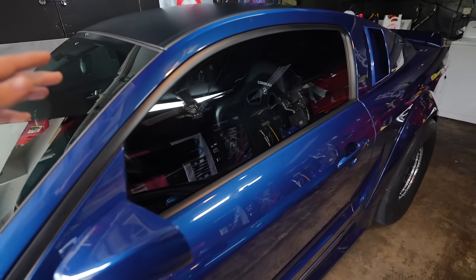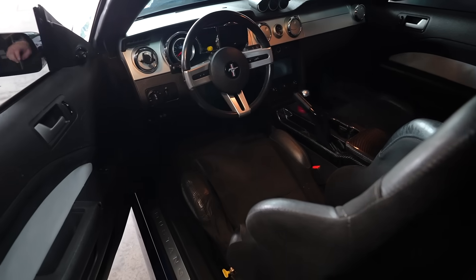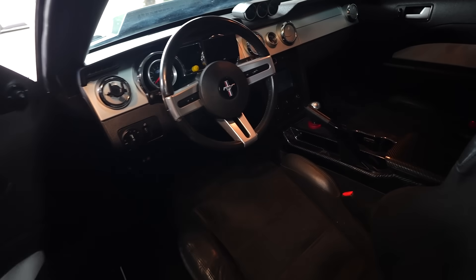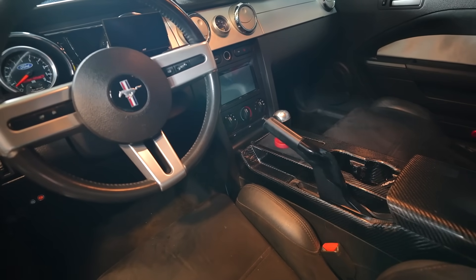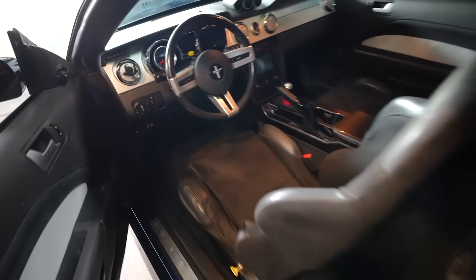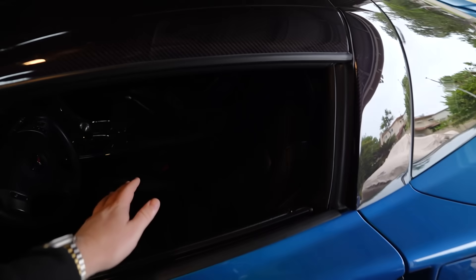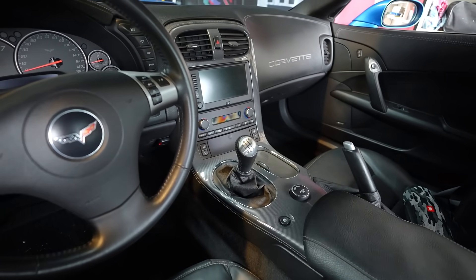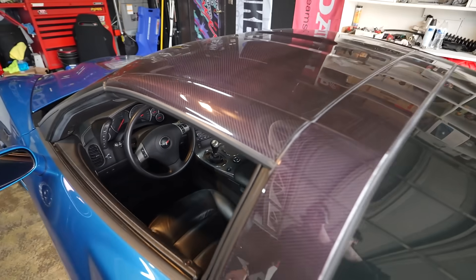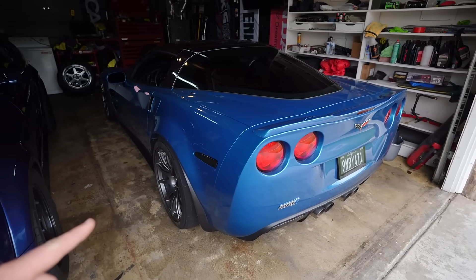Now, if you guys are familiar with my channel, I drive stick shift a lot. This is my car that I've had for maybe almost 7-8 years now, and it's a T56 Coyote - great car, great transmission. This car, for some odd reason, I kept missing the 2 to 3 shift. I did some digging online and I might have figured out why that is, and we're going to test that today.